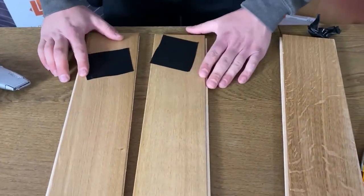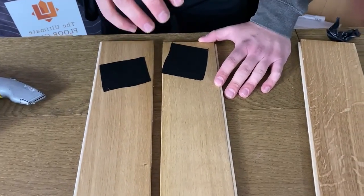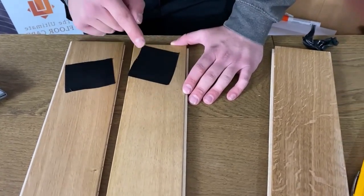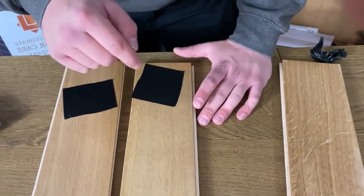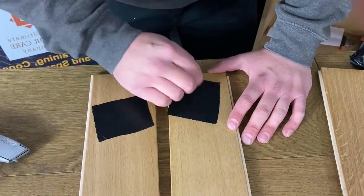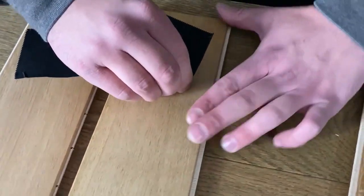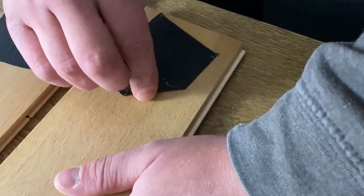To recap the purpose of this: we're going to pull the tape back. If the finish is still on the floor, that means the lacquer or finish has bonded to the wood. If I peel it back and there's finish on the tape, that means the adhesion hasn't been made between the wood and the finish you're putting on the floor. We'll start with this one here — peel it back slowly and consistently.